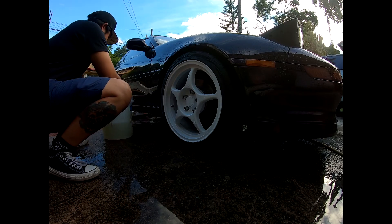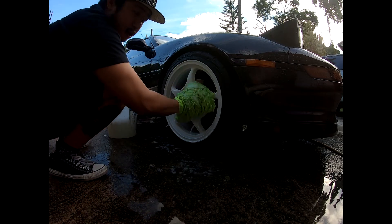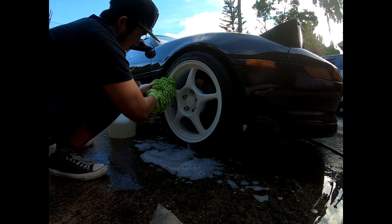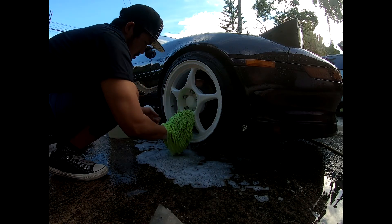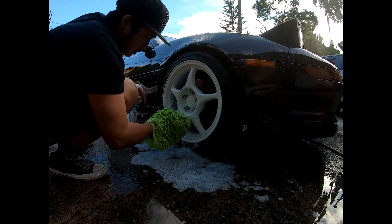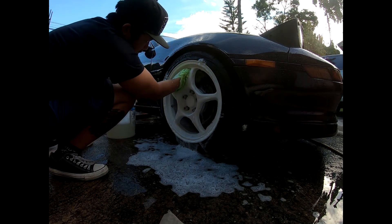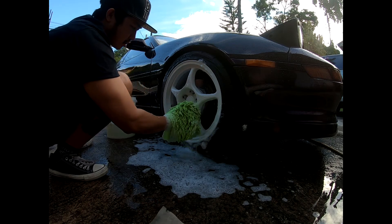Now we're going to soak the wheels. This is an old wash mitt used on the wheels and the undercarriage of the car — the underbelly and the sides. These are just basic tools that most households in the Philippines would have for washing their car.